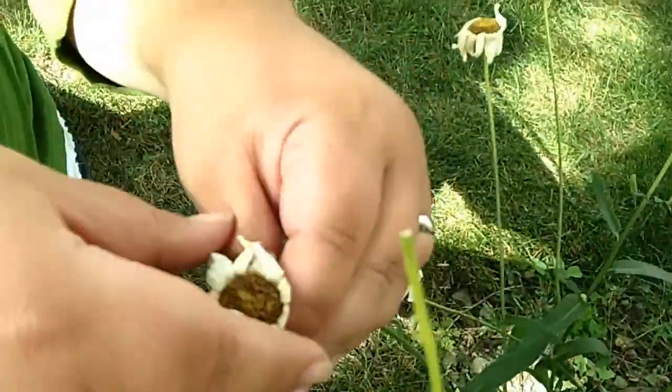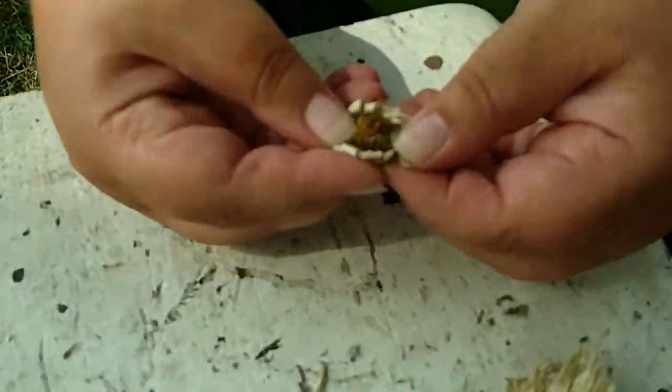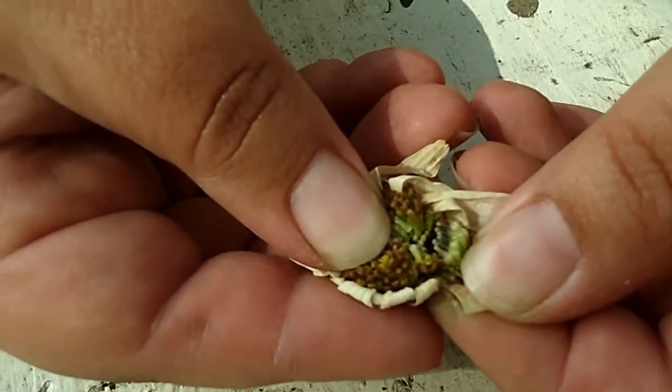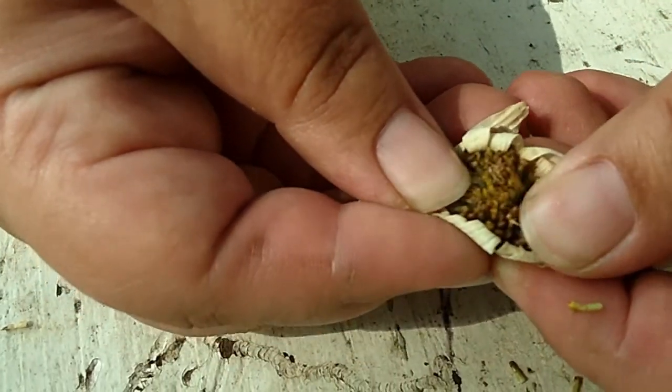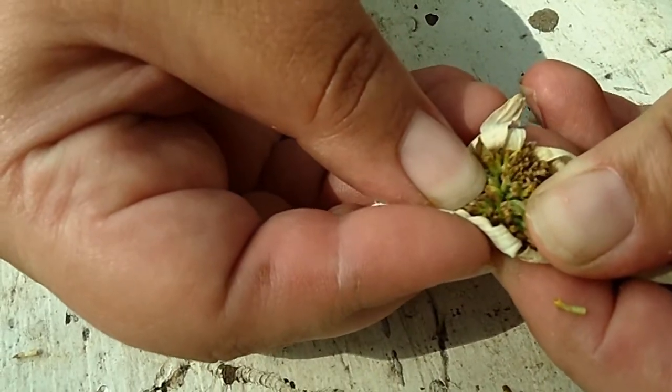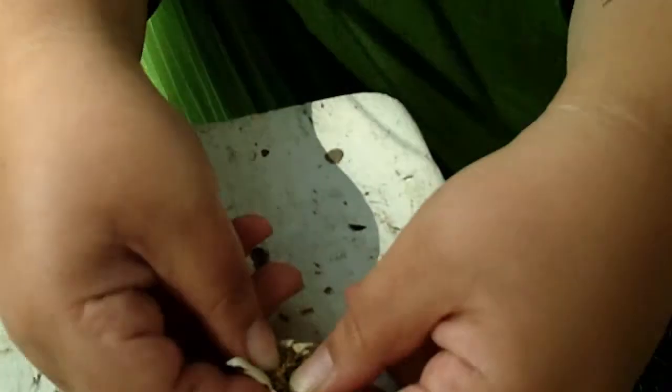You simply pull this off like that, and as you can see there are plenty of seeds in there for you to keep for yourself or pass on to friends and family and save for future seasons. Seed saving from flowers is very simple and easy.